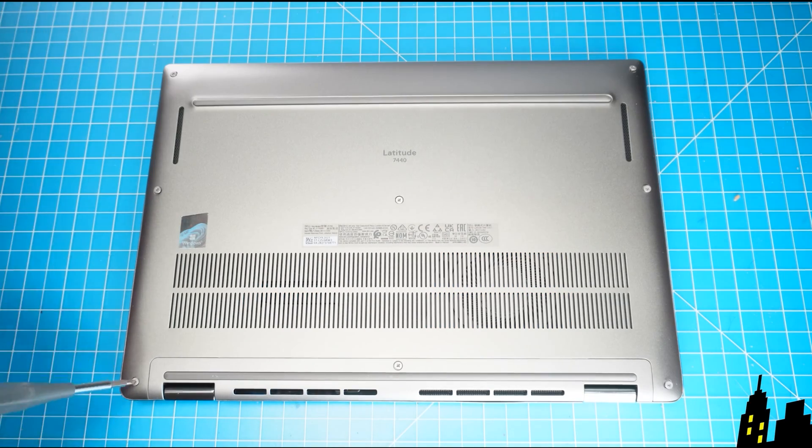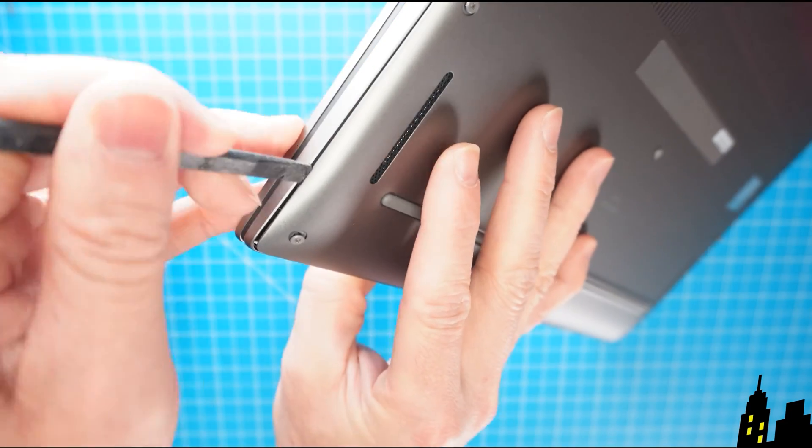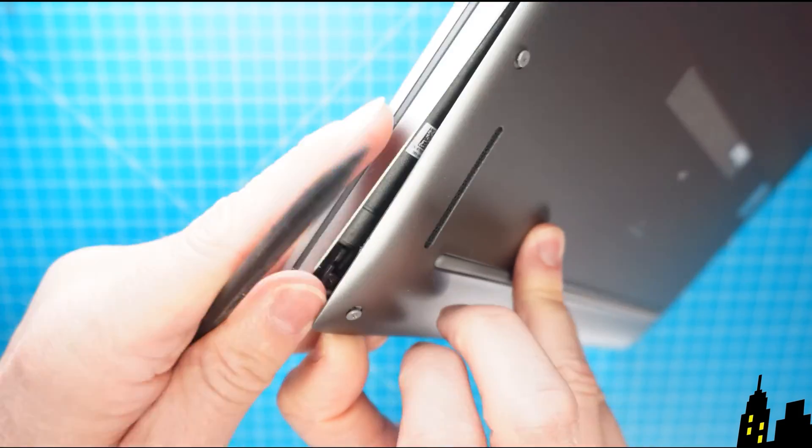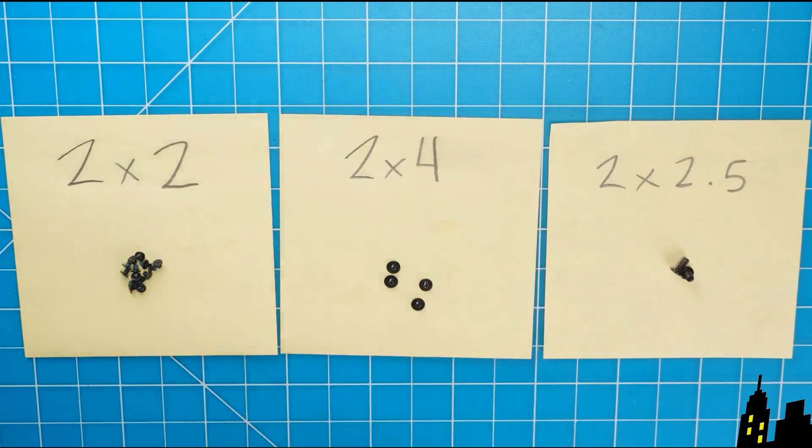The first thing you're going to do is loosen the captive screws, then use a plastic scribe to pry apart and remove the bottom base cover, and now disconnect the battery. I recommend sorting out your screws as you take apart your laptop — it'll make it that much easier during reassembly.